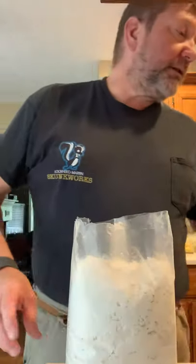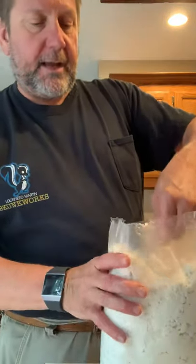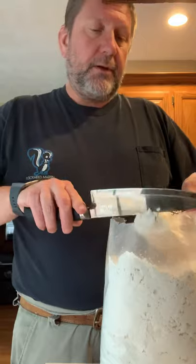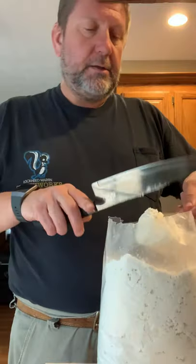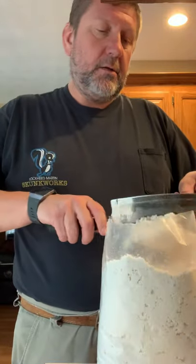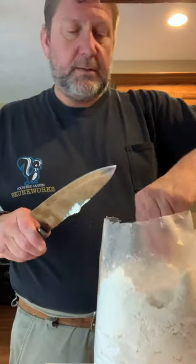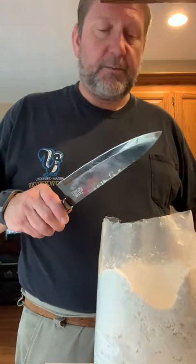So you take the entire strip off of the top, and then you get out however much you're going to need for your recipe. In this case it's going to be three cups. I've got a half cup measure, so we're going to do — that's two, three, four, five, and six. These are scant measurements so it's not a full cup.